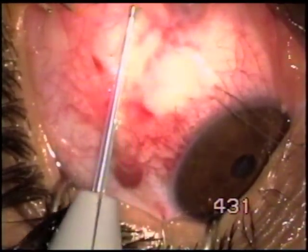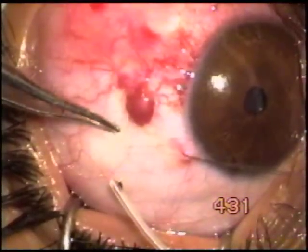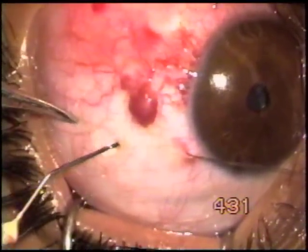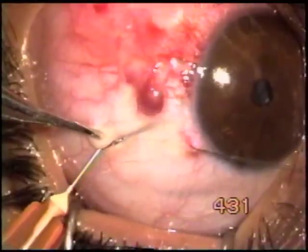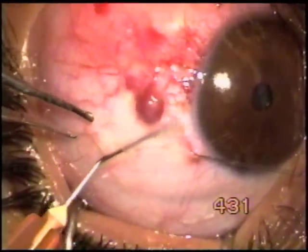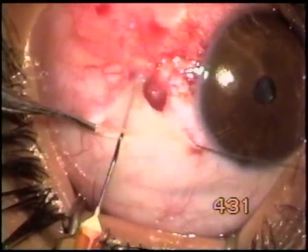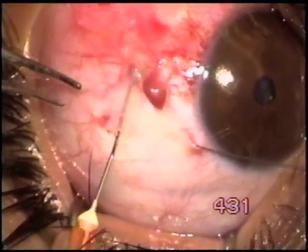So I think that we have been able to manage the feeding vessel which was coming from below. There may be many feeding vessels we do not know, but that is what was visible to us.